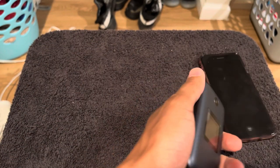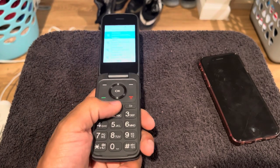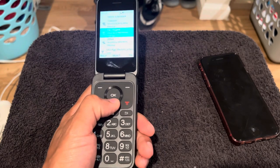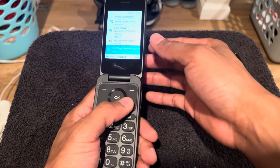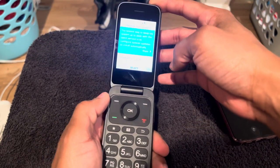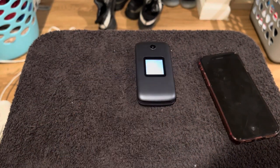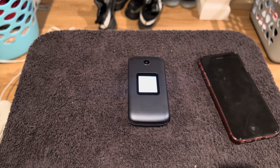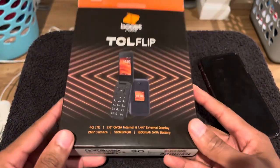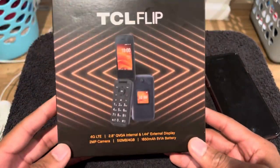It's funny because if you're a guy with a flip phone, females might try to play you — 'Hey baby, what's your phone number? You got a flip phone?' But there's nothing wrong with a flip phone y'all. It's your boy. This has been the TCL Flip, got it from Walmart for $21. I like it so far — definitely about to do some video tests and take some pictures.